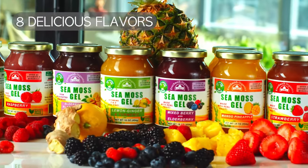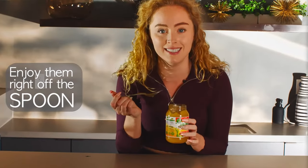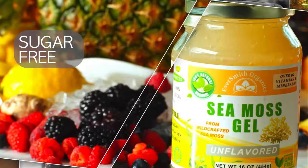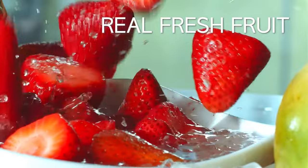Eversmith Organics now offers eight delicious flavors you can enjoy right off the spoon. This one tastes delicious. And an unflavored version that's sugar-free, made from high quality organic ingredients and real fresh fruit.